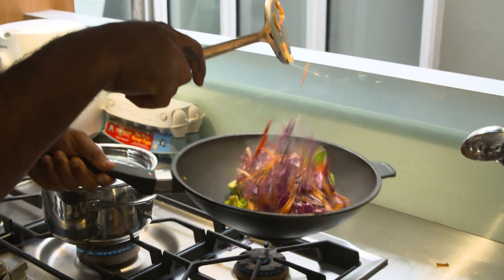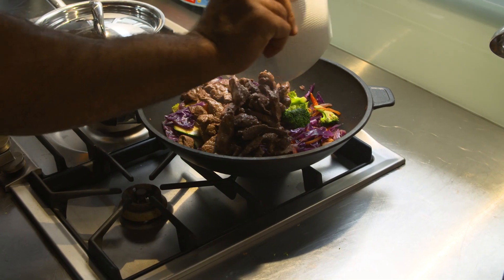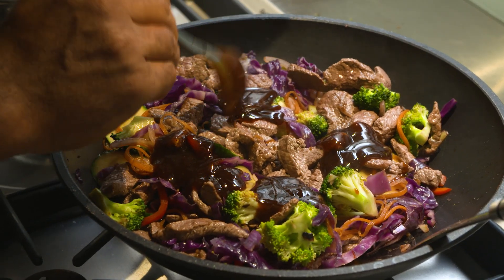The stir-fry should be cooked in about three to four minutes. Throw the beef back in towards the end and cover with the teriyaki marinade.